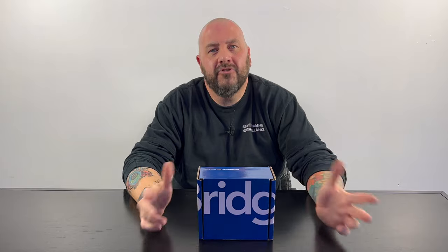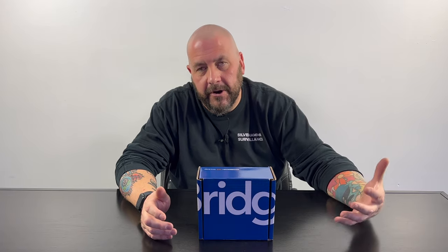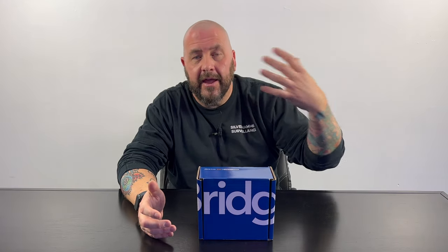In our last video, we did an unboxing, setup, and review of the Chamberlain MyQ Smart Garage Control. That Smart Garage Control is a device that you add to your existing garage door opener, and it allows that garage to then be smart, so you can control it remotely, you can let in your delivery drivers remotely — that kind of thing.